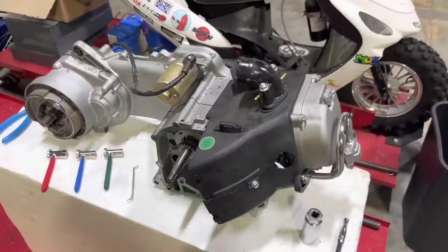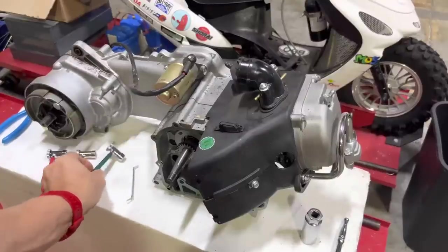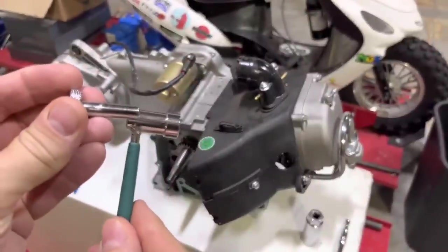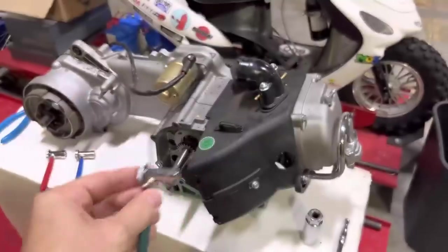Today we're going over how to do a valve adjustment using tappet wrenches on a GY6 or QMB-139 engine. These are tappet wrenches and they come with a little thumb screw in the end that you would use to adjust the tappets. This is the proper tool to use to adjust the valves on your scooter.